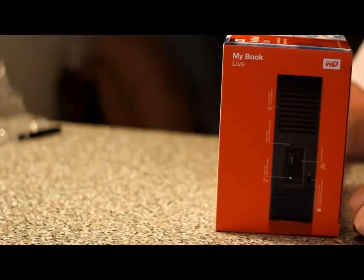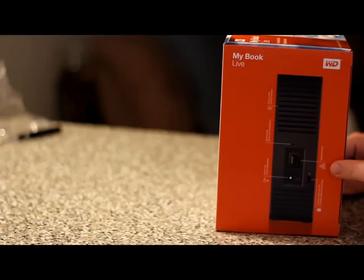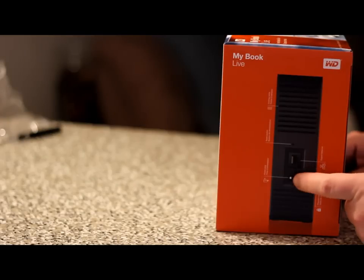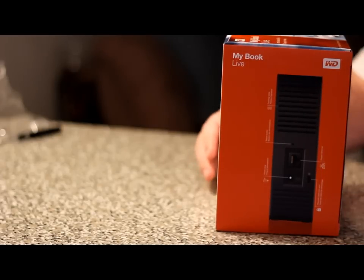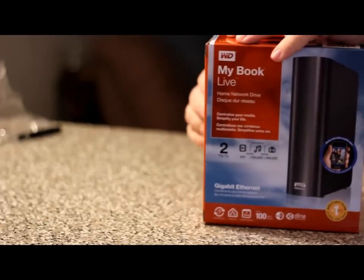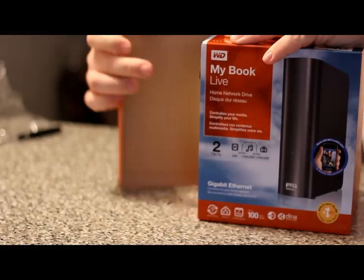Here is what the back of the hard drive looks like. It's got all your ports — your Ethernet cable port for your network, your AC adapter port. It's also got a little lock port where you can plug in a lock cable, and it's got your little vents here for air. So with nothing more to do, we're going to go into this box and show you guys exactly what is in it.